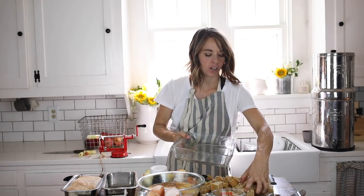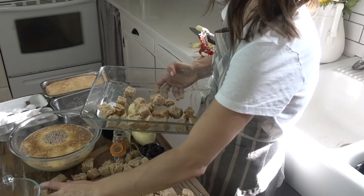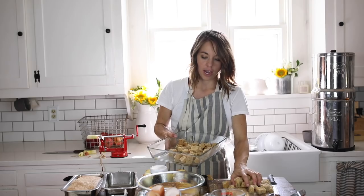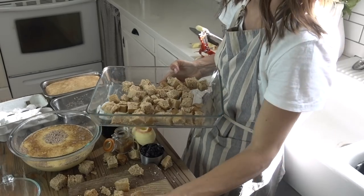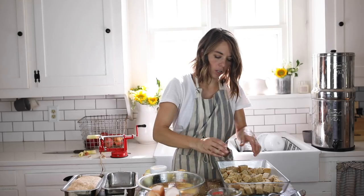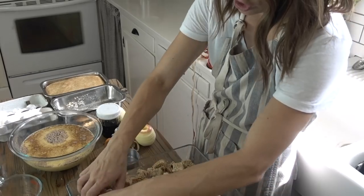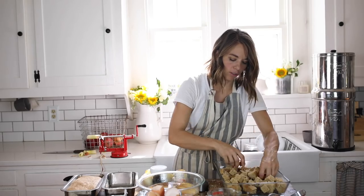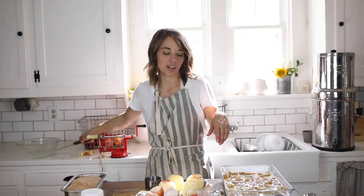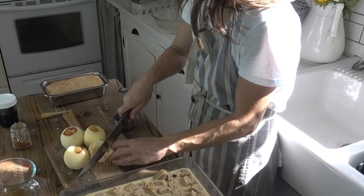I'm going to get the bread starting to soak in a nine by thirteen pan in the milk and egg mixture. You can also make this ahead — if you want to have this on a Sunday morning, you can get everything all mixed up, cover it tightly, and put it in the refrigerator overnight. I'm going to sprinkle it with a half cup of raisins. These kind of plump up with the mixture when they're baking — it's so delicious. Now I'm going to dice these apples up further; I like them to be really tiny.